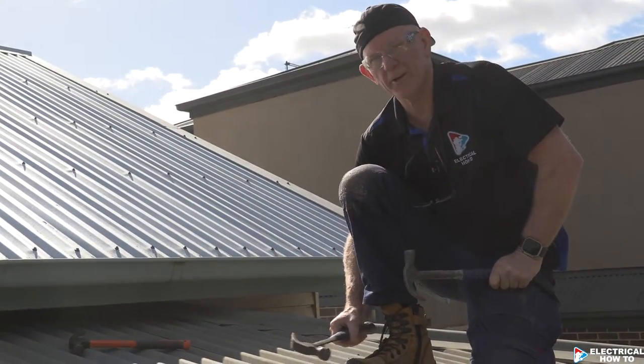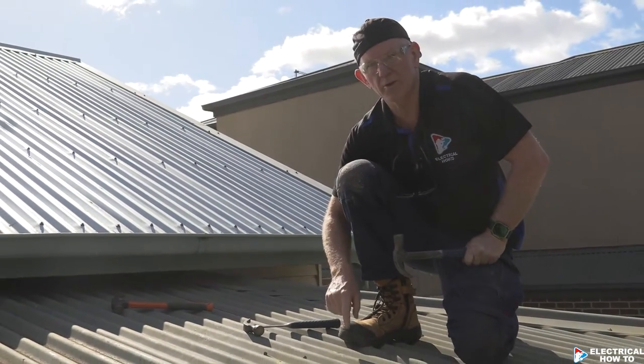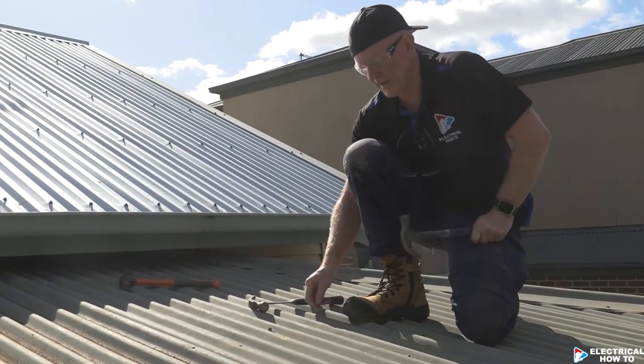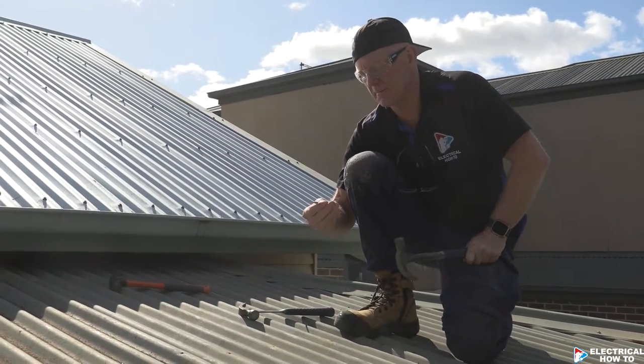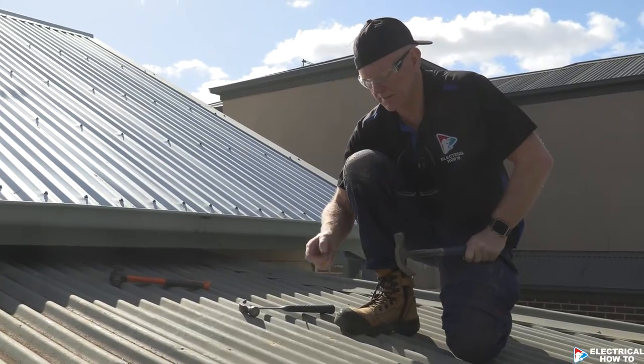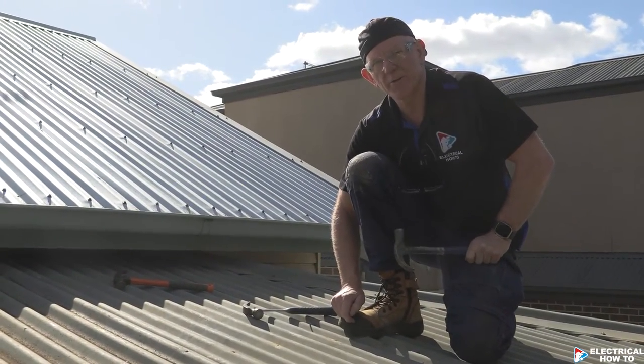Once we finish, we'll use hex screws — we put hex screws back down. We don't actually put these roofing nails back down; we use a proper roofing screw.